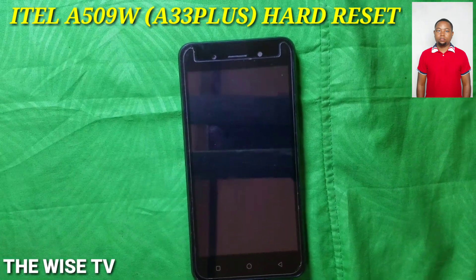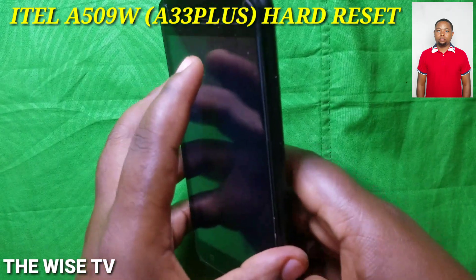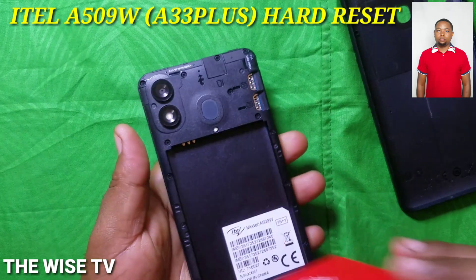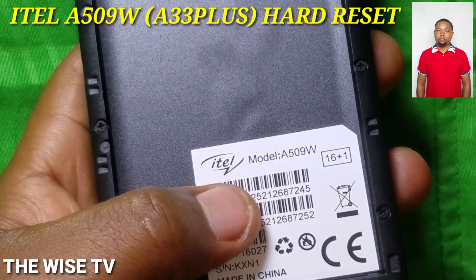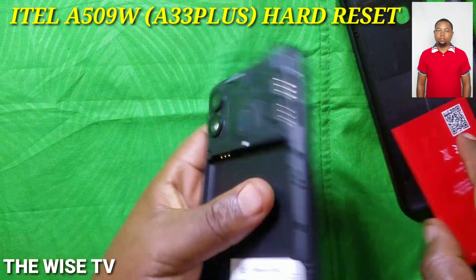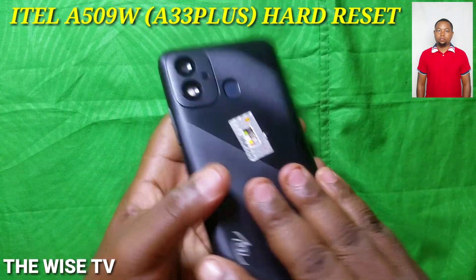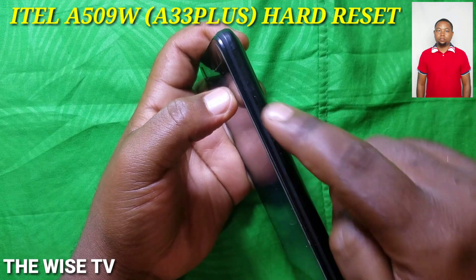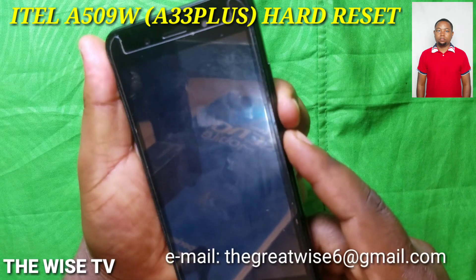Hello, how are you? We think you are good. This is the Waste TV. Today we are going to show you how to format, how to remove a pattern, PIN code, or password in itel A33 Plus, also known as itel A509W. This works when you want to format or remove a forgotten password, PIN, or pattern in every Android phone, especially Chinese phones.